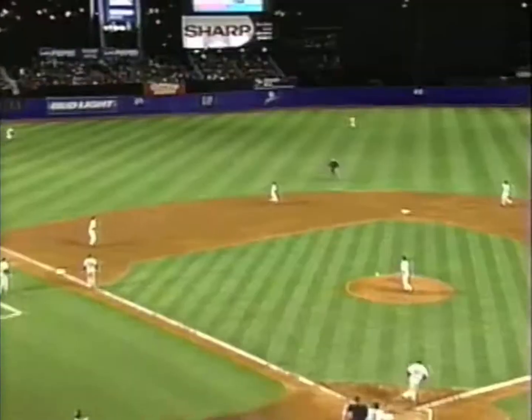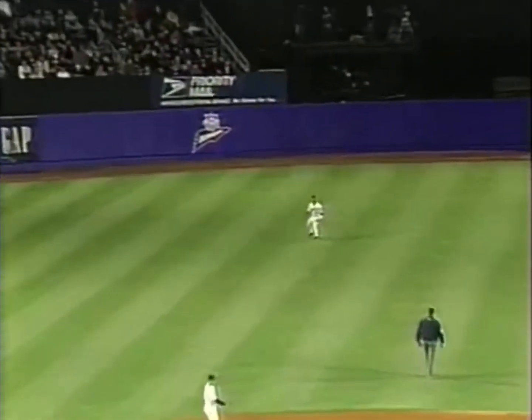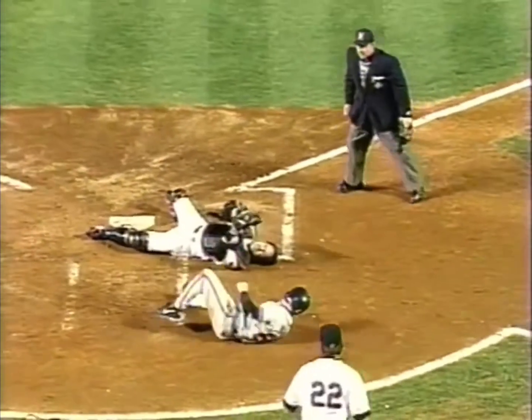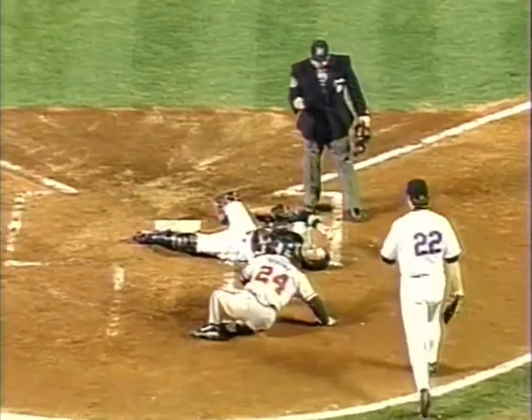Alfonso at second base. Jordan sends the 0-1 pitch into shallow left center. Boone is tagging. Mora makes the catch. They're going to test his arm. The throw to the plate. He held it out, and he did hold it.